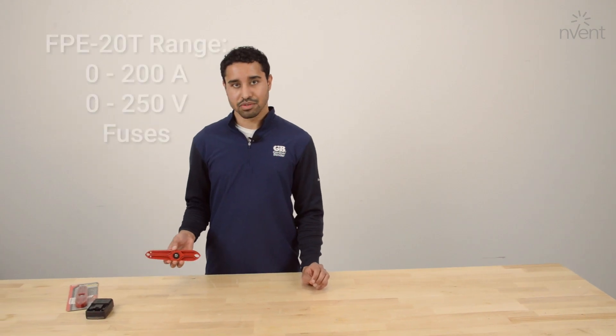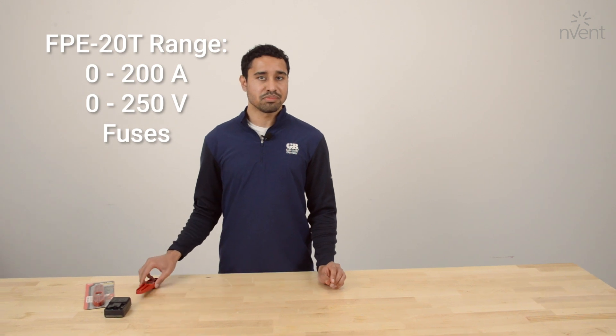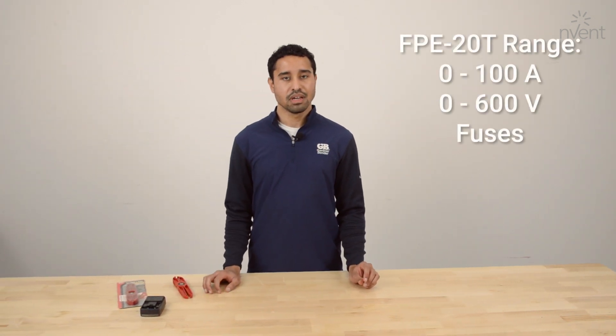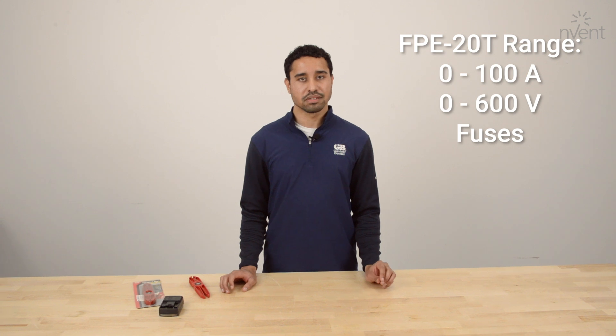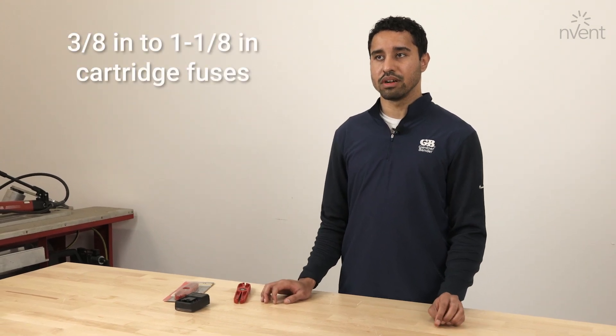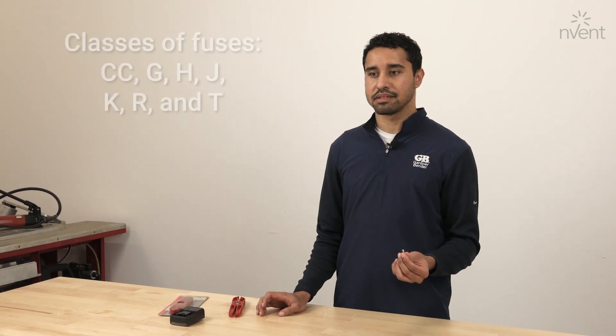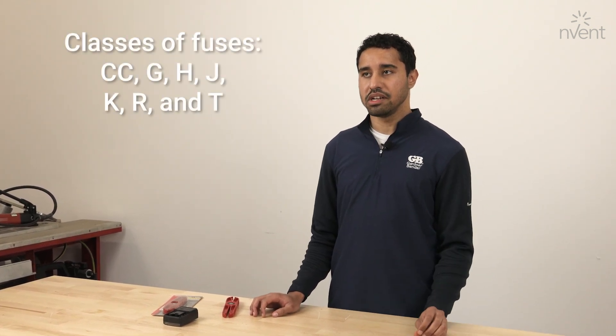The specs of this fuse puller and tester: it's designed specifically for 0 to 200 amp and 250 volt fuses, as well as 0 to 100 amp and 600 volt fuses. It will work with 3/8 inch to 1-1/8 inch diameter cartridge fuses specifically — Class CC, G, H, J, K, R, and T fuses.